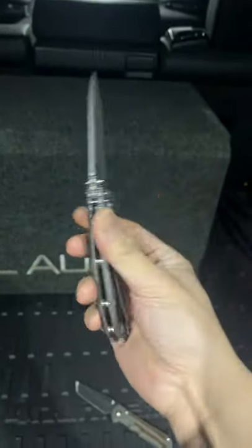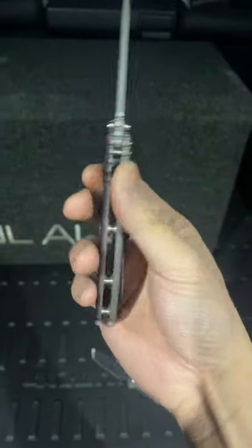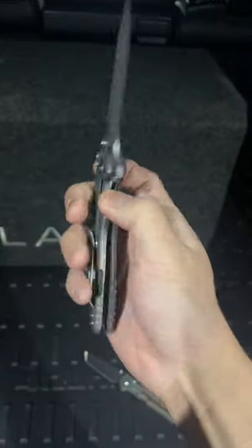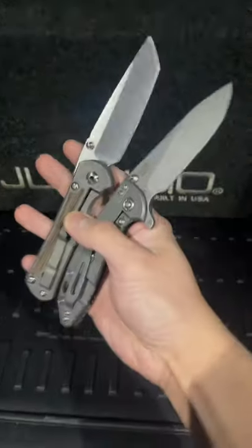And this is the Rick Hinderer XM18. It's got a 20CV blade, custom micarta scales, and a titanium frame lock design. These two knives are apex predators of the knife world. Which one do you like more?